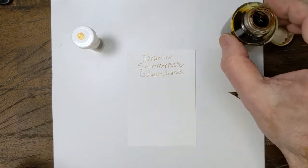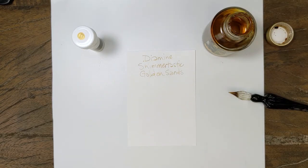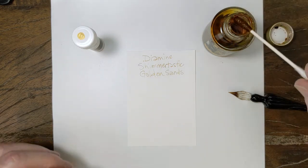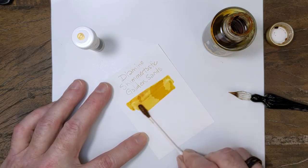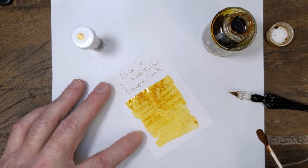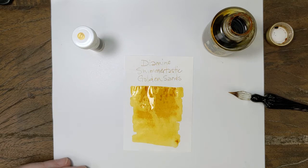Another ink color putting down a fairly fine line, and obviously it's a yellow. I'm paying a little more attention to my Q-tips so that we get nice heavy swabs. Sometimes I get a little lazy with that.